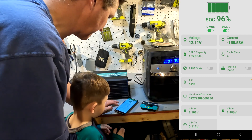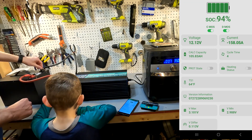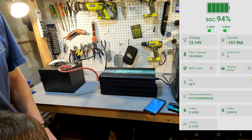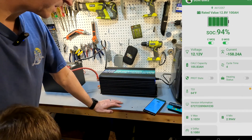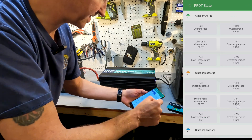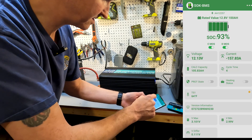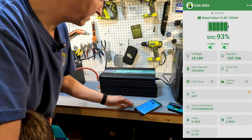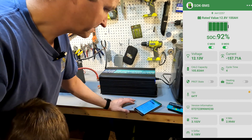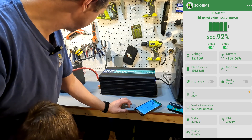I am very surprised. This battery is not supposed to power more than 100 amps and it's pushing 158 amps right now. The connectors on this battery are starting to get a little warm. Checking the protection states — it says everything is happy, there are no overcurrents. The fan on the inverter has not even turned on yet, so 1700 watts to this inverter is no big deal. It's still pulling 157 amps.